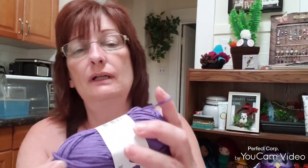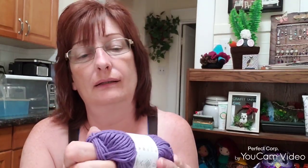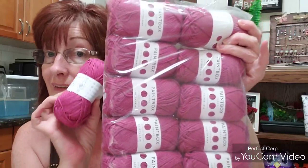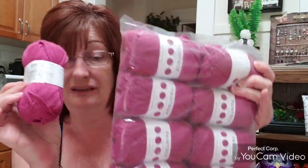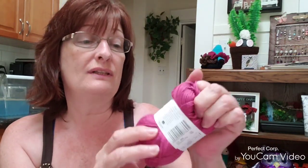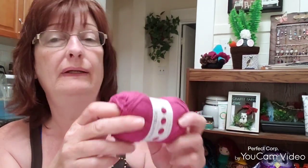So if any of you have used Paintbox yarn, what did you use it for, what did you make? I got 10 of the purple. And I actually ordered 10 of this pink as well, and they gave me an extra one — it was in the bag with the purple and the blue. This pink is Raspberry Pink.